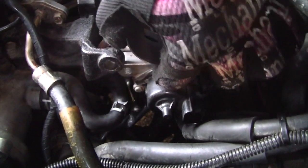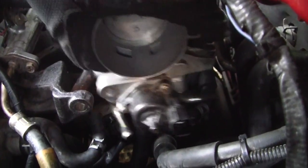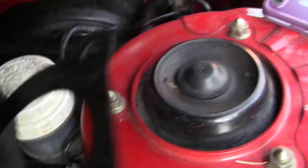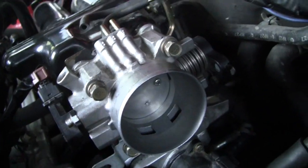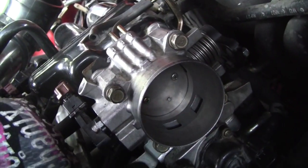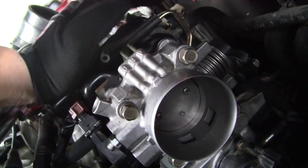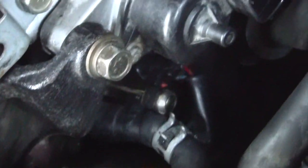We're going to go ahead and put it back together. I'm going to put it into position first, and then start with this bolt right here. Don't forget the gasket — you want to clean that also, and then it'll slip right back in. Go ahead and put everything back together, these bolts and all of these. Then put your intake back on and everything will be a lot cleaner, a lot smoother. Don't forget to put your hoses back on.